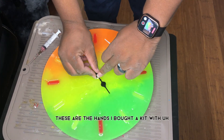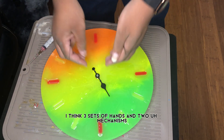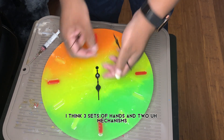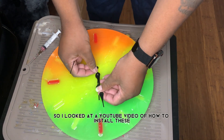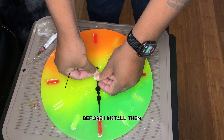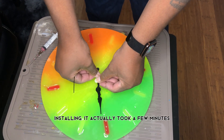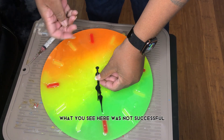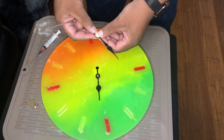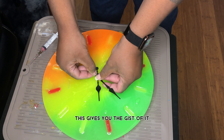These are the hands. I bought a kit with three sets of hands and two mechanisms. I looked up a YouTube video on how to install them before I installed them, and I think I did a pretty good job. It took a few minutes — what you see here was not the successful attempt — but in the end I was successful. This gives you the gist of it.